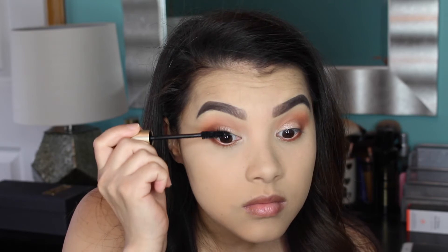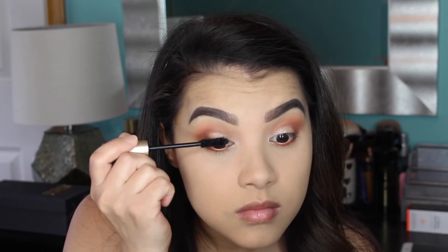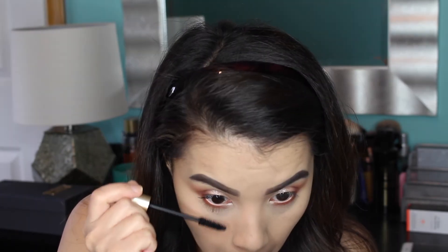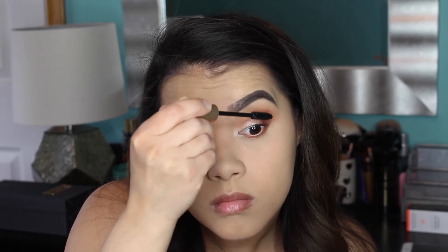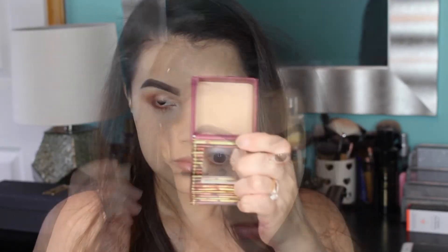Then I'm going to curl my lashes and apply some mascara. I'm using the L'Oreal Voluminous Carbon Black Mascara. I've really been enjoying this mascara — I'm always on the hunt for a perfect drugstore mascara and this one has definitely been impressing me.